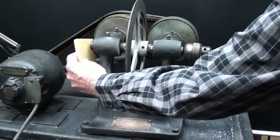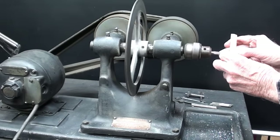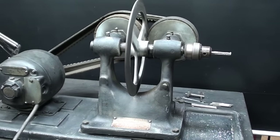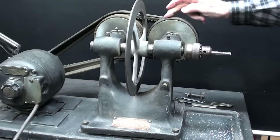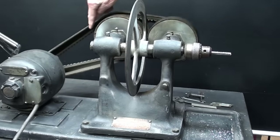Now, if I push the other way — I'll just use a block of wood — you will see that it is reversing. That's the general principle. We've got some friction material here: it's really leather, a wrap of leather here and here, and then of course the V-belt from the motor driving back here.